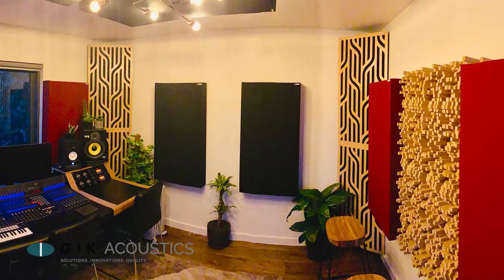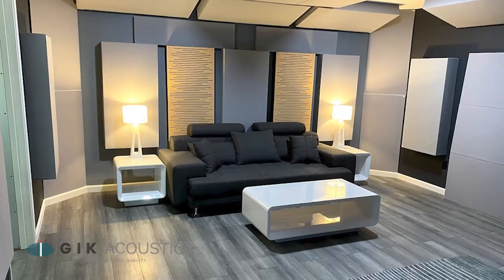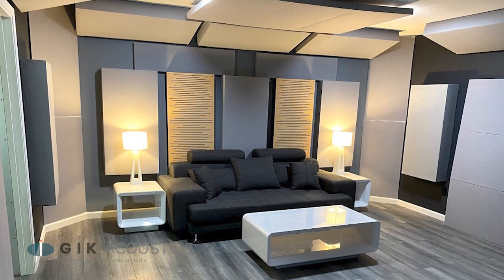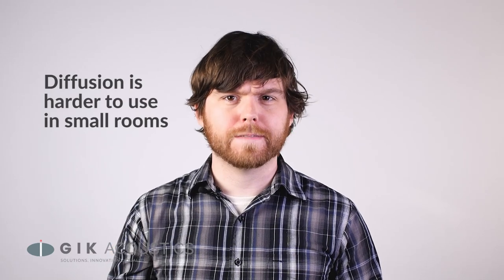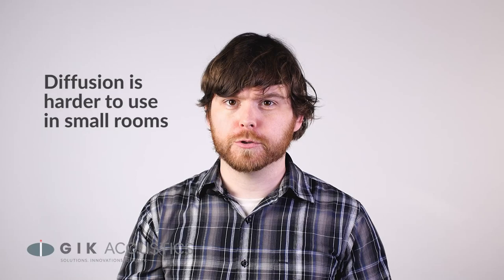The back wall is also an area that a lot of people like to start experimenting with diffusion. Here we can add our Gotham, Alpha, and Impression series, and this can liven up or make a room sound larger. But the smaller the room is, the more careful we have to be with diffusion, and the smallest rooms probably wouldn't benefit from diffusion at all.